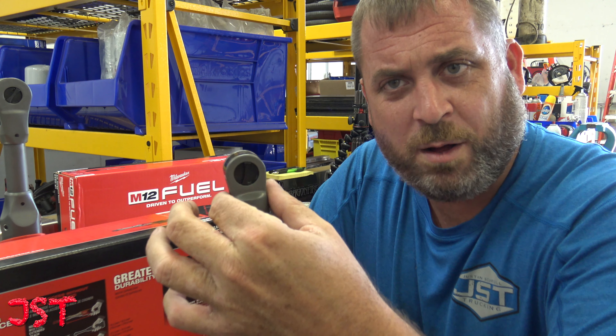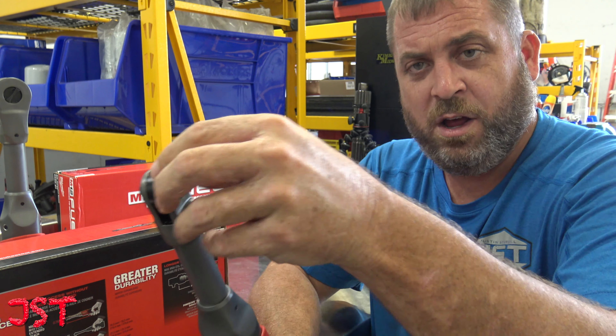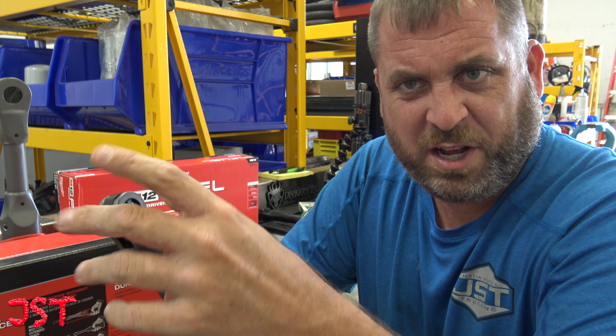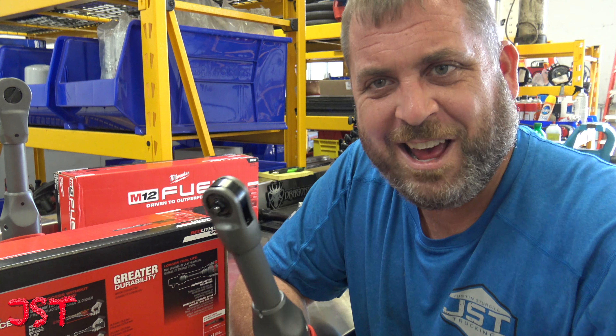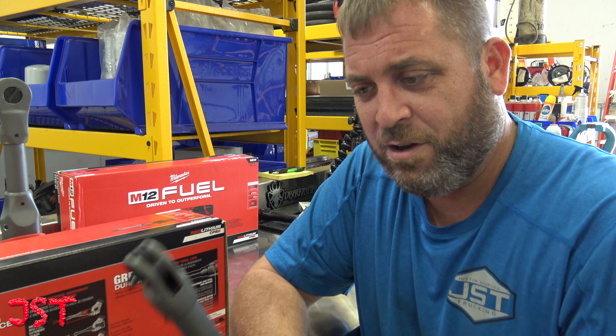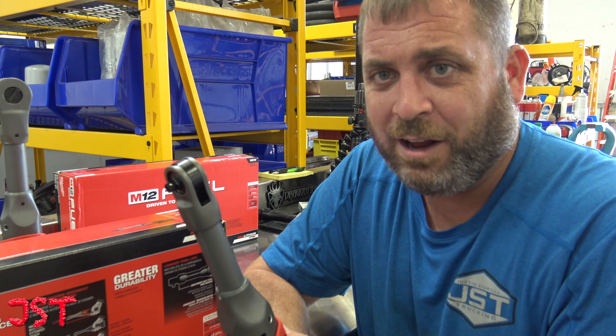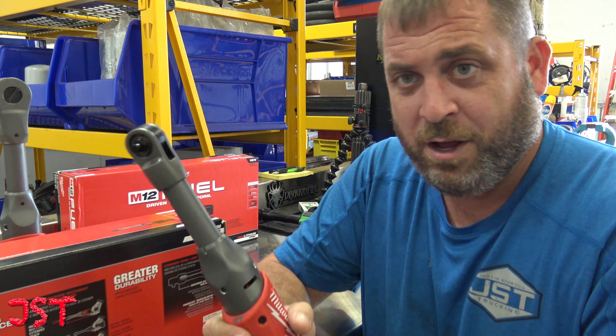Remember, if a tool comes with it, if you can get a condom for it, get a condom. Just protect stuff — doesn't let your head get all beat up or beat up somebody's dash. There's nothing that'll derail your tool-buying binges like some child support payments. Just FYI — Justin's tip of the day.